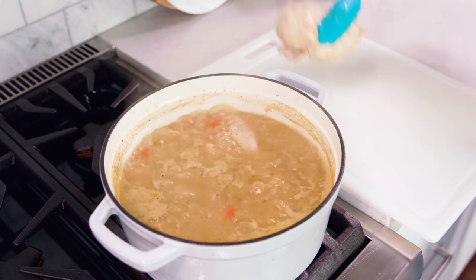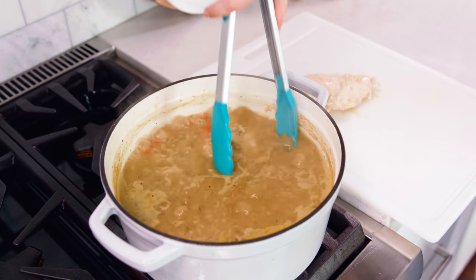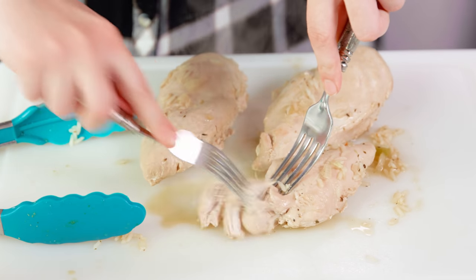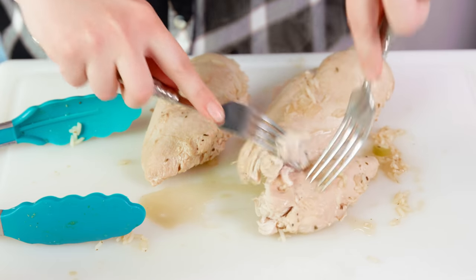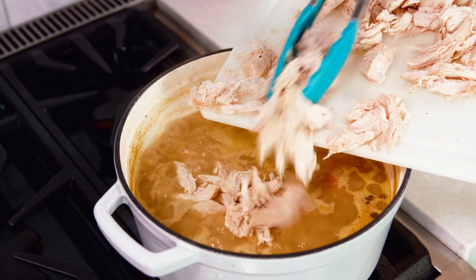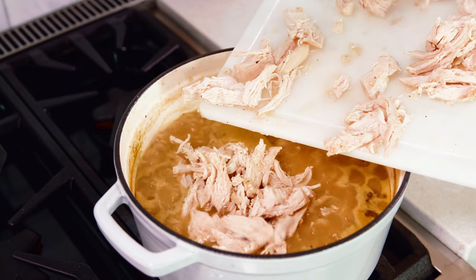We're gonna let this simmer for about 15 minutes until the chicken is completely cooked through. After 15 minutes we're gonna pull out our chicken breasts and transfer them to either a plate or a cutting board. Then grab 2 forks and shred that meat right up, then return all of that shredded chicken back into the soup pot.